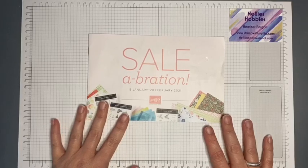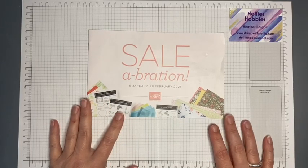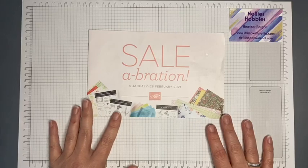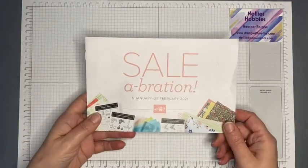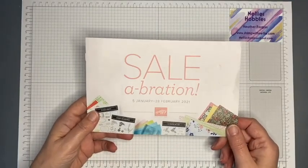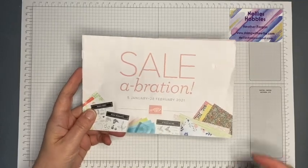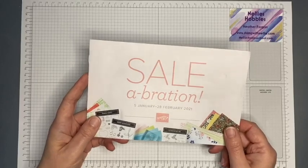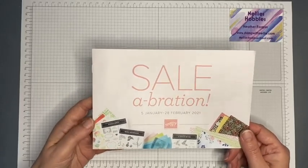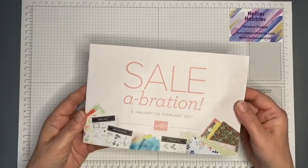Celebration kicks off on the 5th of January, just a couple of days to go, and will run until the 28th of February 2021. I can't show you the inside of the brochure here — if you're one of my customers you should have already received your copy. If you haven't got a copy, or the new mini catalog, and you don't already have a Stampin' Up! demonstrator in the UK, please just let me know and I can pop one in the post to you.